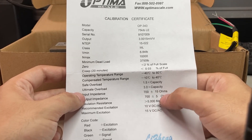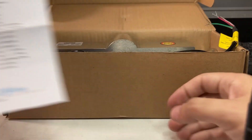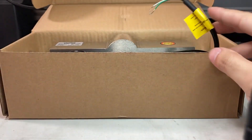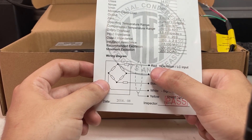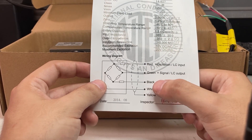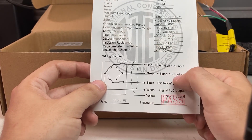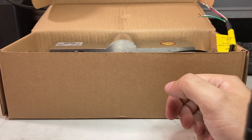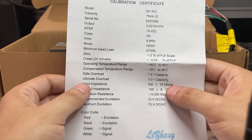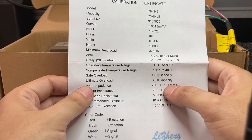The output impedance is 700 plus or minus 5 ohms. The diagram shows that input impedance corresponds to the red and black cables, and output impedance corresponds to the green and white cables. We're going to test red and black first, and we want that reading to be within 15 ohms of 700.